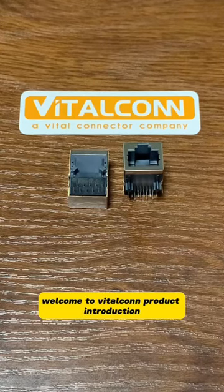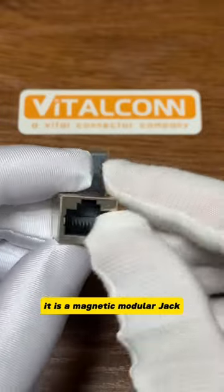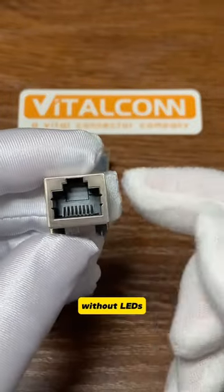Welcome to Vitacom product introduction. Today I'm going to introduce a new product. It is a magnetic modular jack. This is a single port without LEDs.